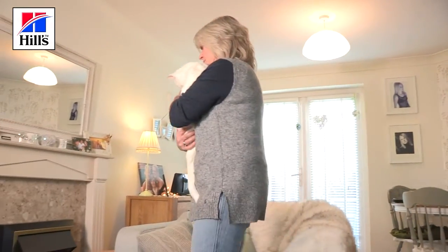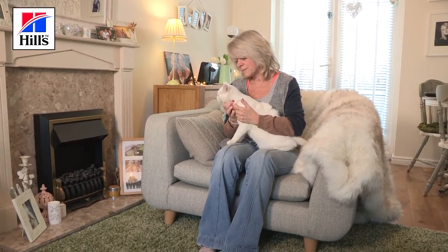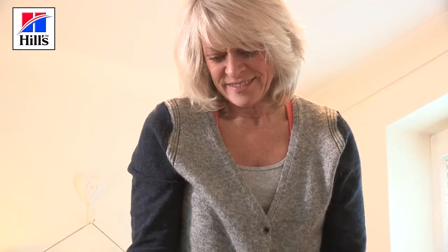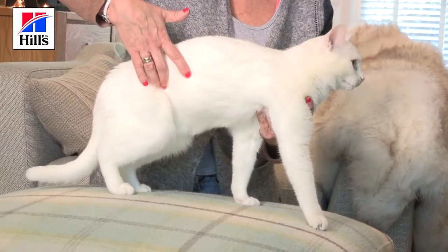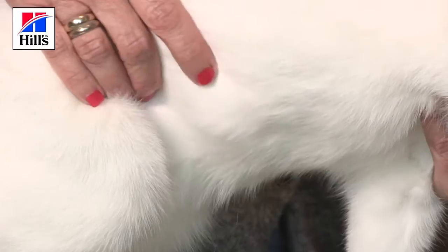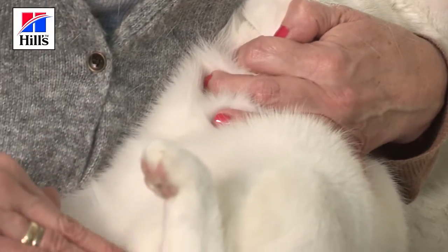This is Julie and she's going to show you how she calmly checks Dottie's body condition without her cat even being aware that anything special is going on. First of all, she's going to make a visual assessment. We are looking at Dottie's outline. We can see that the line of her tummy tucks upwards. This is a very important part of the inspection as many cats accumulate fat in the fat pad on the belly. We will very gently put Dottie on her back and show you the fat pad.